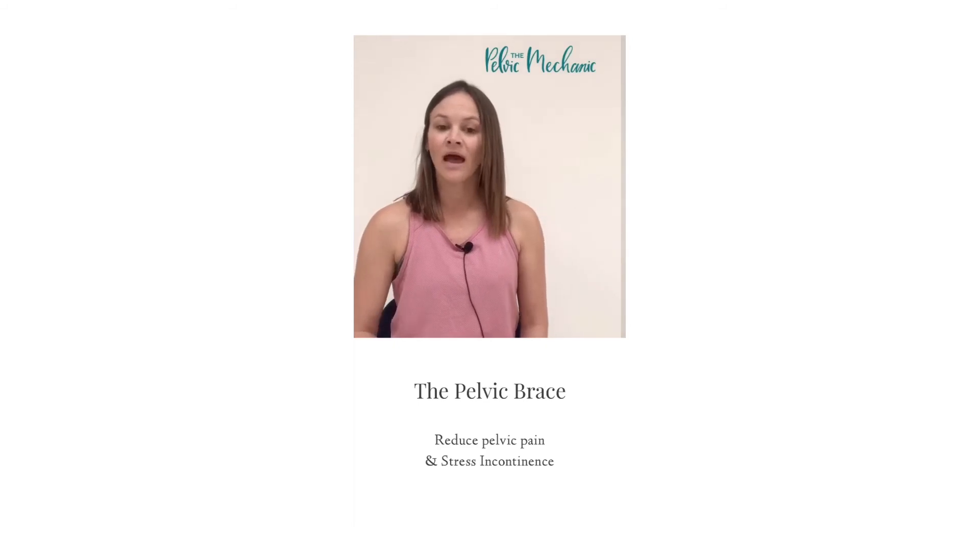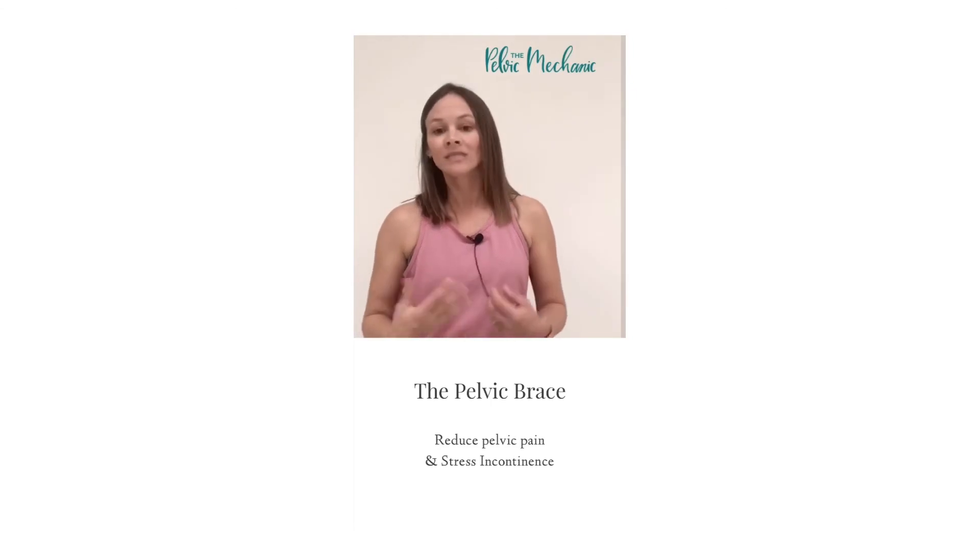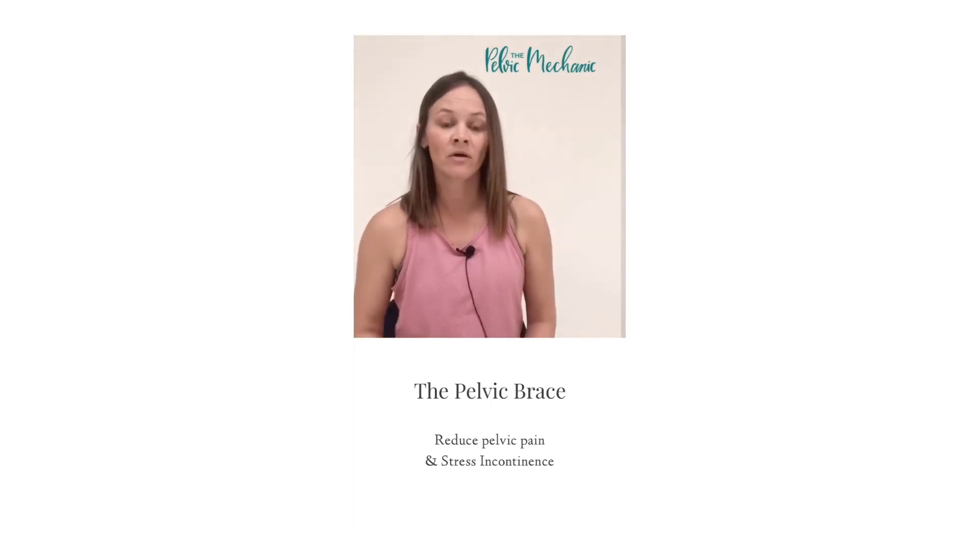Activate your core, activate your pelvic floor before you cough, before you sneeze, before you pick up your baby in the car seat.